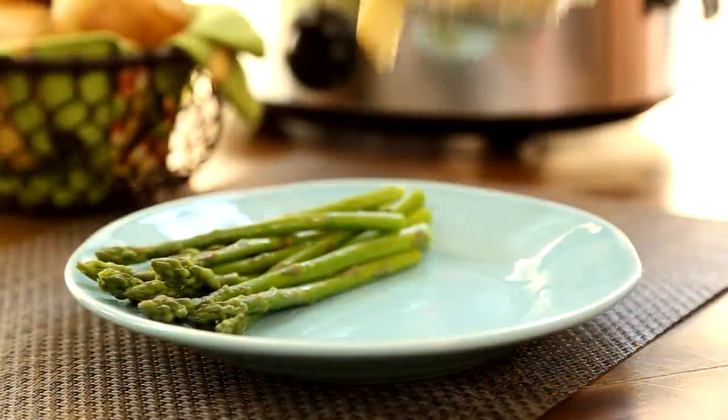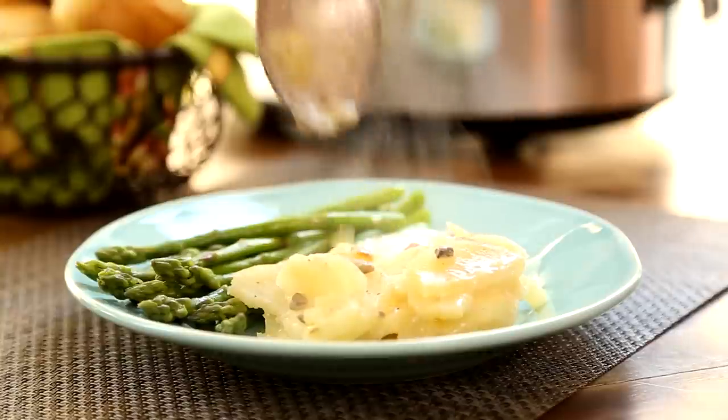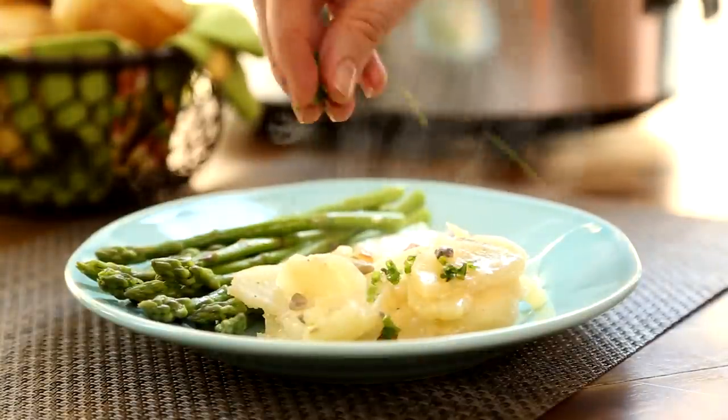Slow cooker scalloped potatoes with ham make a wonderful, comforting one-pot meal to prepare for your family, especially on a cold weekend night.